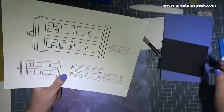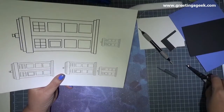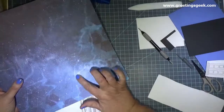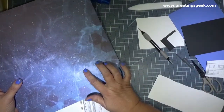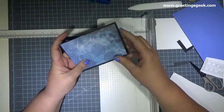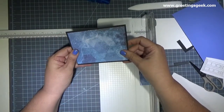I'll post a link with a complete list of the measurements and supplies on my blog, which you'll find linked below. Here I'm deciding which TARDIS size I want to use, and I picked one that was about one and a half inches wide and three inches tall. Next I'm picking the area that I like best in my paper and cutting it to that size. I used a Cricut paper trimmer, but you can measure and cut using a ruler and regular scissors.